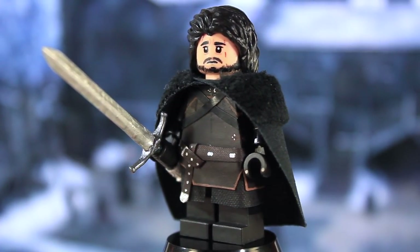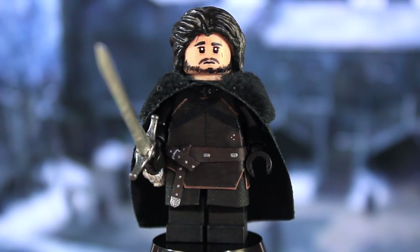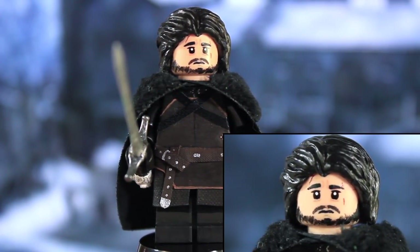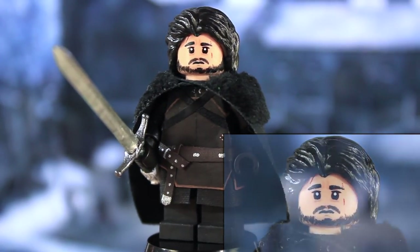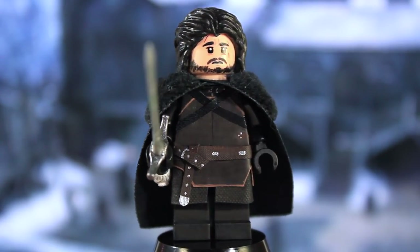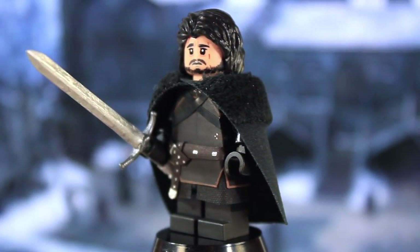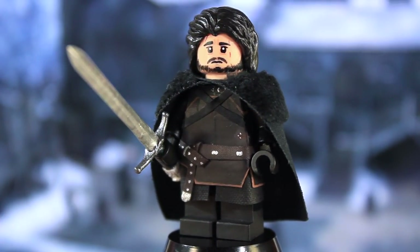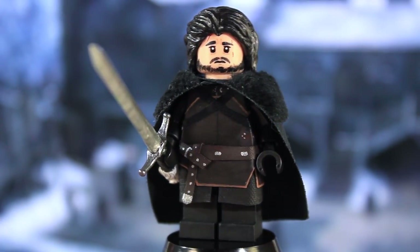I have to give a huge shoutout to my buddy Delas Prime. His Jon Snow is pretty much perfect — he has the best-looking face for Jon that I've ever seen. When I was making Jon, my only intention was: I can't beat him, so I'm just going to try to replicate his. I think I did a decent job, though I still think his is better. Go give him a follow — I'll put his links in the description for YouTube, Flickr, and Instagram.